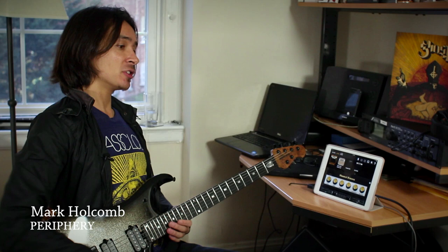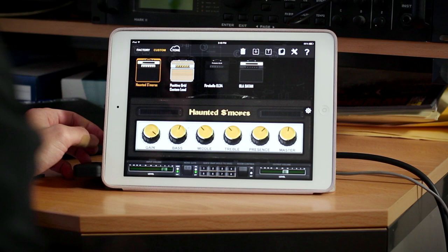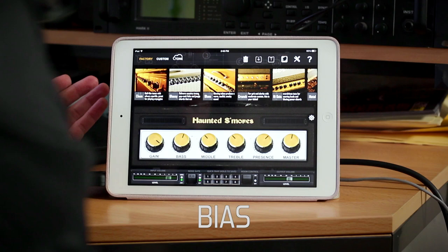Hey guys, it's Mark from Brifery, and I want to show you guys a bit about how I use the Positive Grid apps at home — Bias and JamUp. As you can see here, we have a little amp that I've called Haunted S'mores, something I built from the ground up.